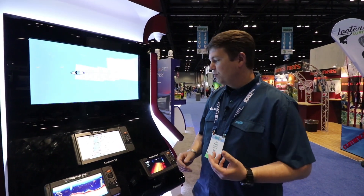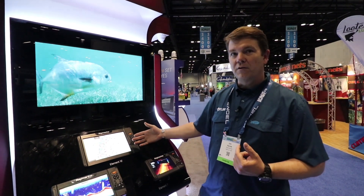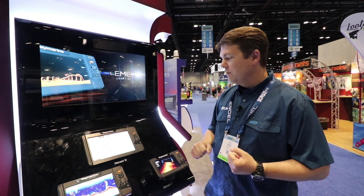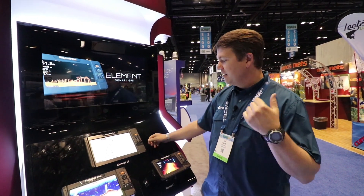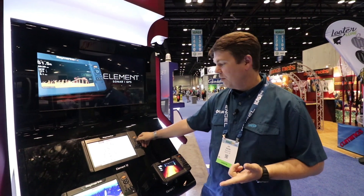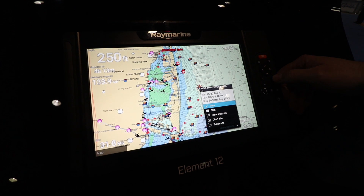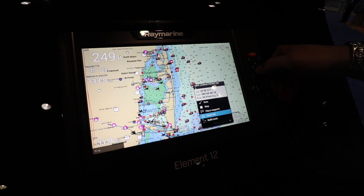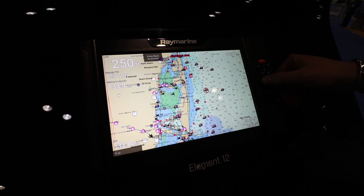Each Element also features a quad core processor for nice, fast, smooth chart redraws. On the charting front, they're also available with our new Lighthouse NC2 charts for all of North America with over 6,000 lakes. What's nice about the NC2 charts for fishermen is they have fishing hotspots data built right in. We can call up all of our marked fishing area data with fishing hotspots.